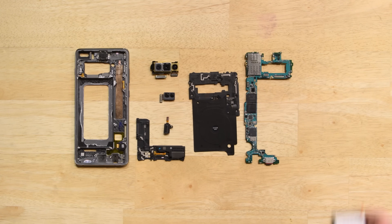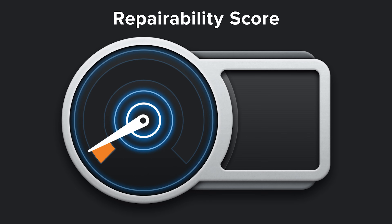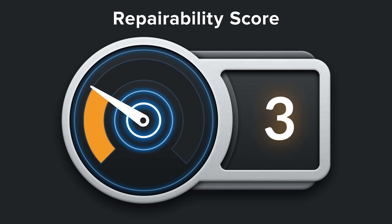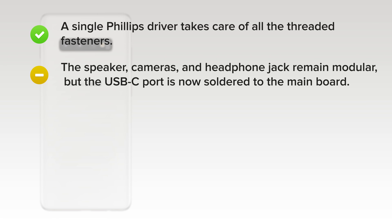With the Galaxy S10 Plus fully disassembled, it's time to think about repairability. The S10 Plus scored a 3 out of 10. On the upside, a single Phillips driver takes care of all the threaded fasteners. The speaker, cameras, and headphone jack remain 100% modular, but the USB-C port is now soldered directly to the mainboard.